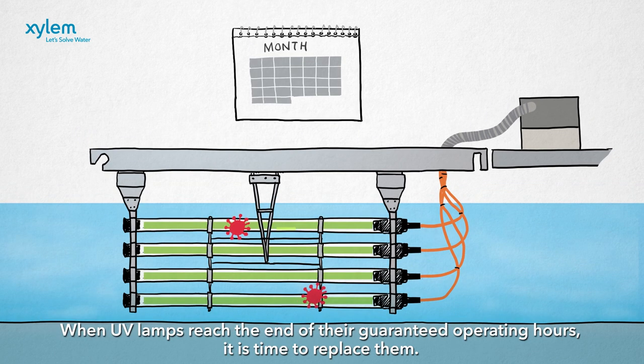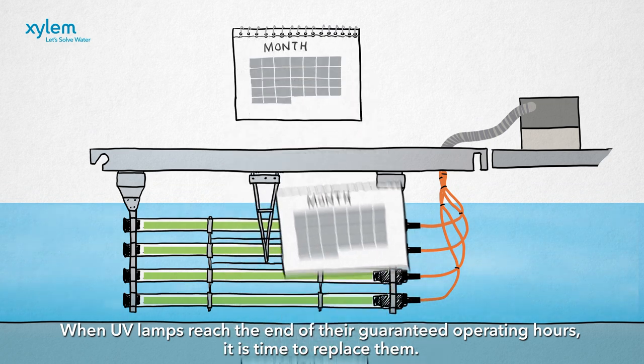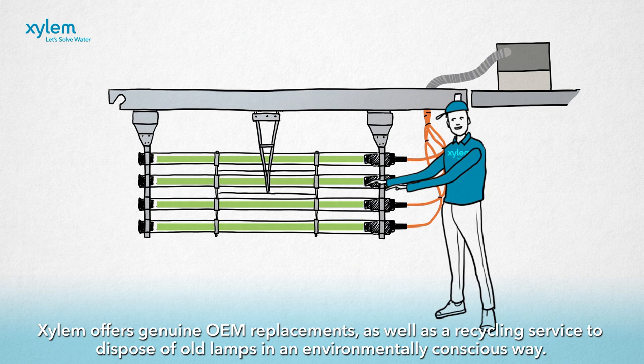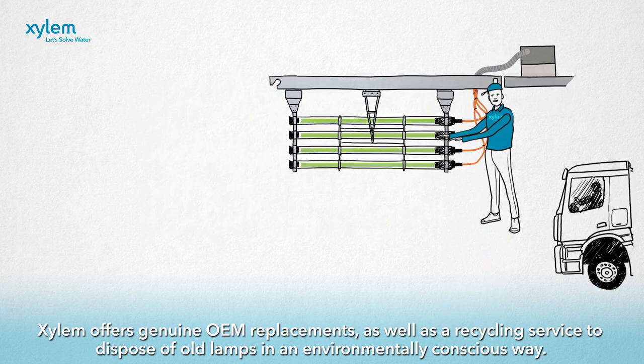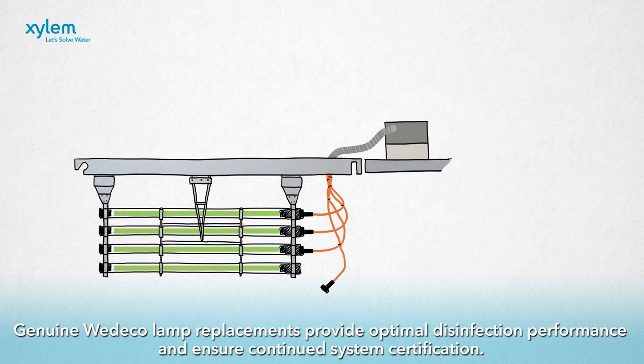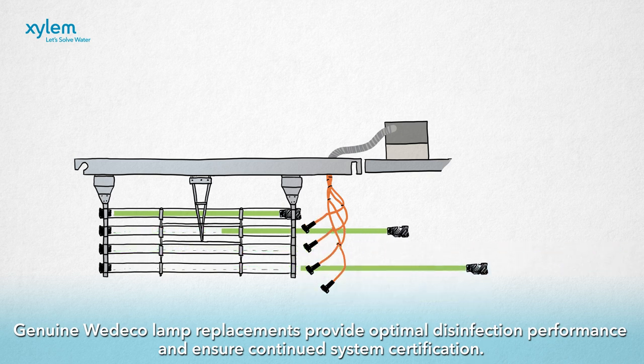When UV lamps reach the end of their guaranteed operating hours, it is time to replace them. Xylem offers genuine OEM replacements as well as a recycling service to dispose of old lamps in an environmentally conscious way. Genuine Wedico lamp replacements provide optimal disinfection performance and ensure continued system certification.